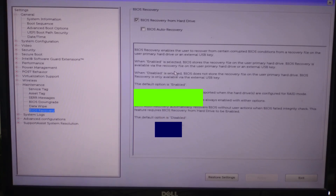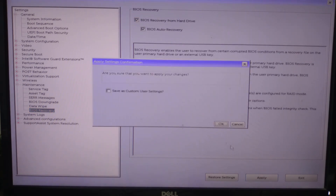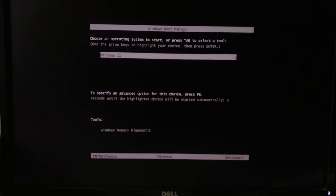Dell has built-in BIOS recovery. Just prepare a USB with the right BIOS file. Step 1: Modern Dell laptops often include BIOS recovery 2.0, which can auto-recover if something goes wrong. If the BIOS is corrupt, just power on the laptop. The screen might show 'BIOS recovery in progress' or similar. If that happens, let it finish — it's doing a self-repair.